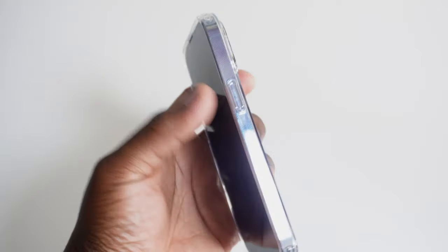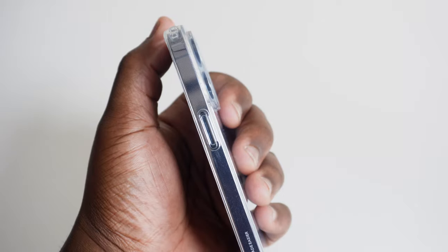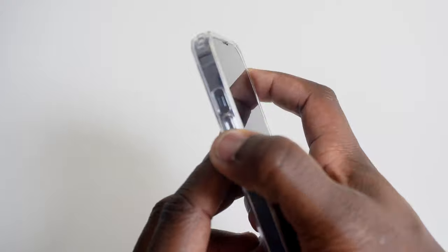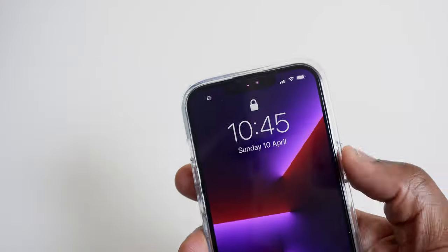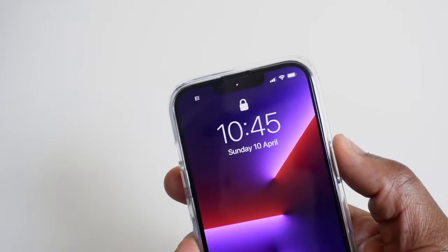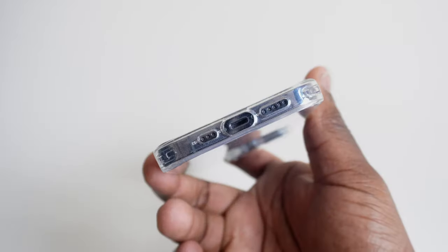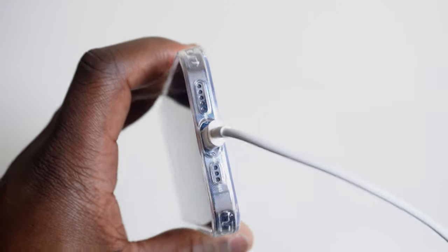Precise cutouts for the phone's switches, ports, and buttons make it easy to press and gain access to what you want. I'm not having to press the volume controls or the side button any differently than I would without a case on. There's easy access to the ring mute switch, no obstruction of the two speakers, and there's more than enough room to insert the lightning cable into the port.